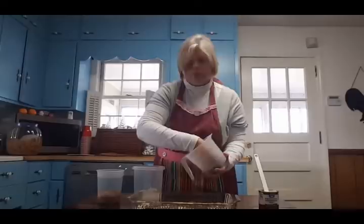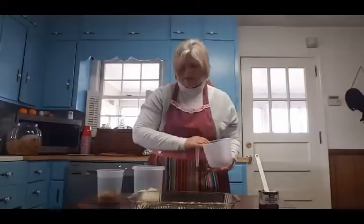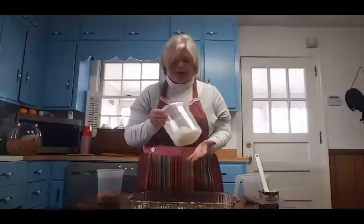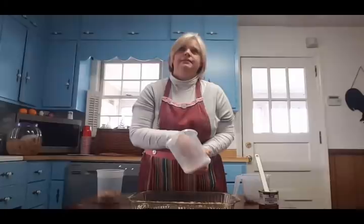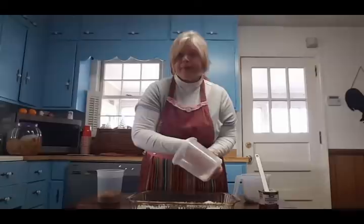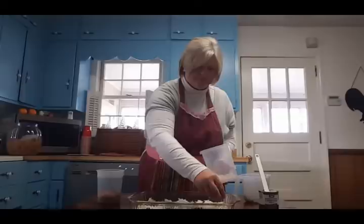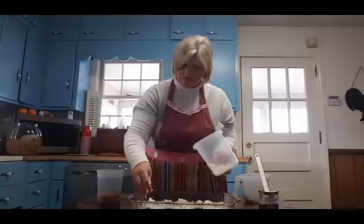If you've never made magic bars, you're witnessing how easy it is. I try to get the chocolate morsels as evenly spaced as I can. Same thing with the coconut — I didn't measure, I think it's about a cup. My mama's recipe from when I was a little girl called for a three-and-a-half-ounce can of coconut, but I don't think they sell it in a can anymore. I use angel flake sweetened coconut.